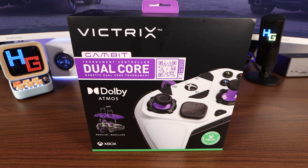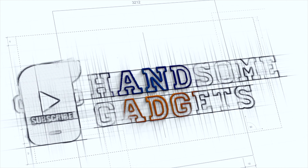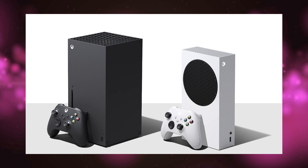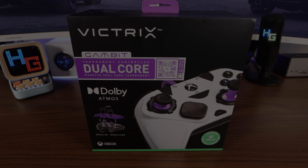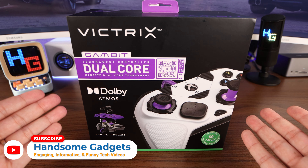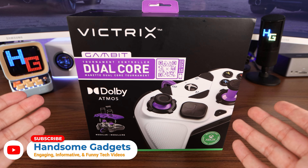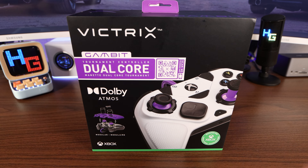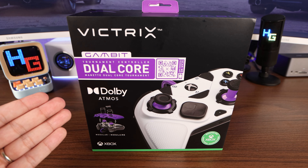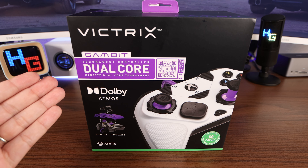Hello! Can I out-pro the pros with this controller? Ladies and gentlemen, gentlemen and ladies, today we have the world's fastest licensed Xbox controller — well, at least that's what Victrix is stating. And once again, another product I was introduced to via an article that came up on my Google feed. This, my friends, is the Victrix Gambit Dual Core Tournament Controller.